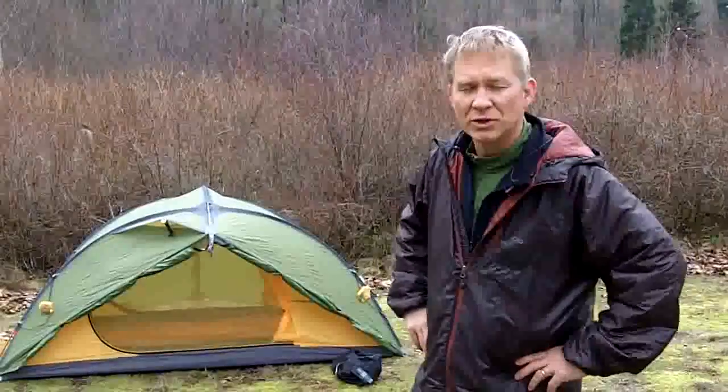Hey, Ted here with Exped. Today we're going to give you a little walkthrough of the Venus II so you get an idea of what's going on with this tent.